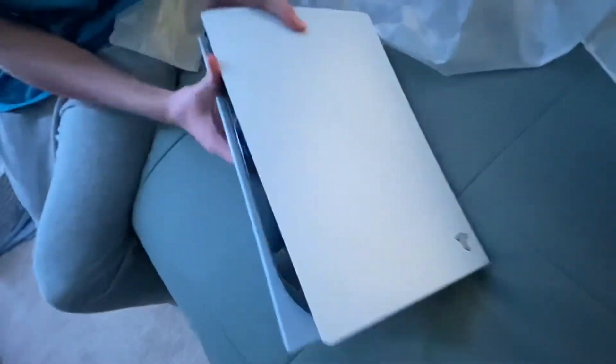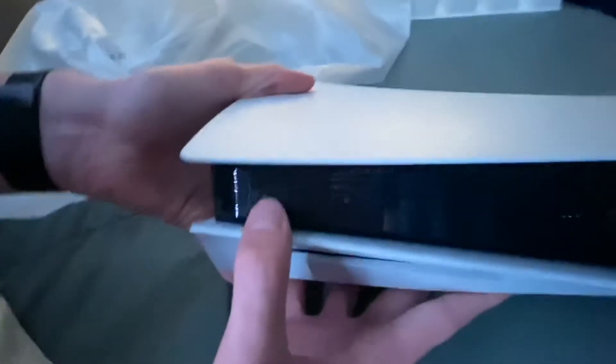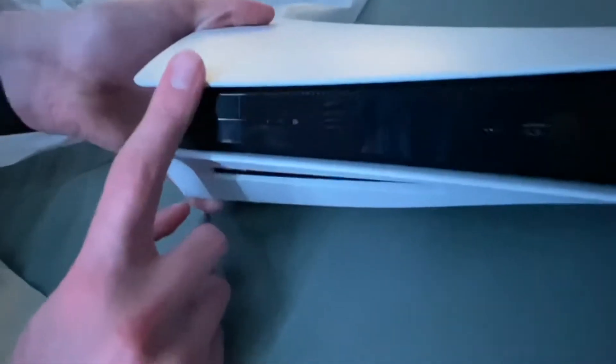Look at that — isn't it beautiful? On the front is where you turn everything on, and I assume this is the eject button. So there's the power button and what you'd use to eject a disc. I did get the disc version — there are two versions: the disc version and the digital version, which is cheaper. I got the disc version since some of my daily games are on disc. On the back, you've got the power cord port, the HDMI port, Ethernet, and what looks like two more USBs.